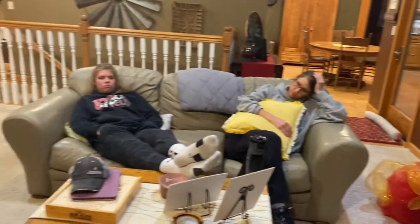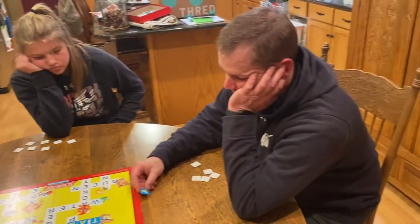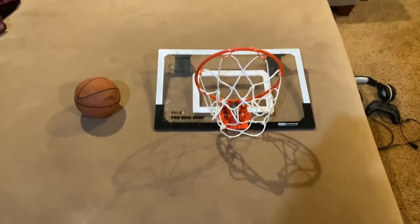Are you sitting at home bored out of your mind? Are your family games just not fun enough for you? What you need is a Skills Pro Miniature Basketball Hoop.